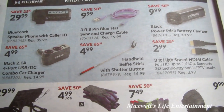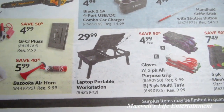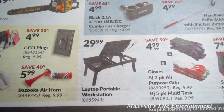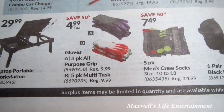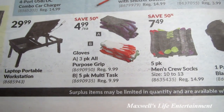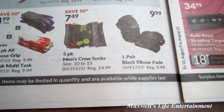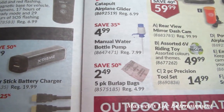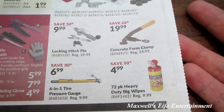A handheld selfie stick with shutter button for $4.99, a laptop portable workstation for $29.99 — which would also work on a coffee table from your couch — a 3-pack all-purpose grip glove for $4.99, a 5-pack multi-task glove for $4.99, a 5-pack men's crew socks for $7.49, and a pair of elbow pads for $9.99. There's also a manual water bottle pump for $4.99 — great for those big water jugs — and a locking hitch pin for $9.99.